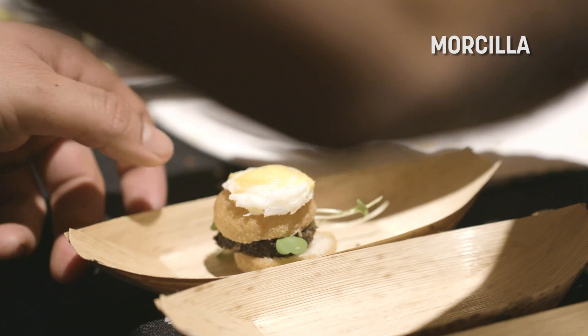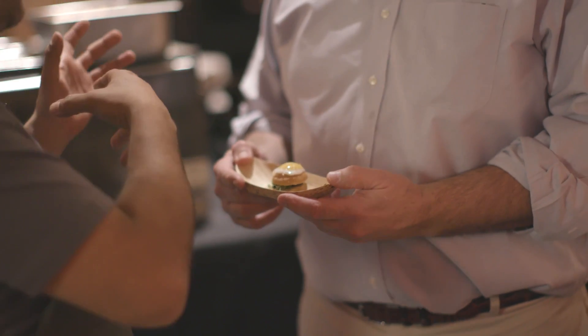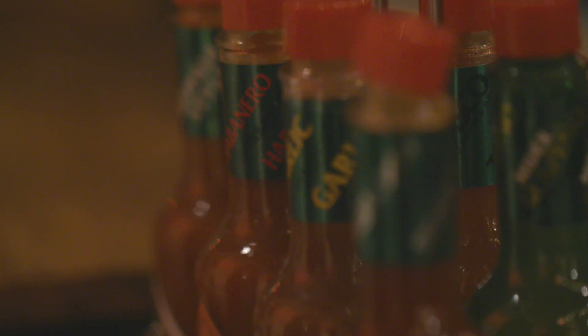We made morcilla, blood sausage. We took some of the pulp, mixed it with rice, pork, and the blood, and poached it in Tabasco water. I took a gallon of Tabasco, diluted it with two gallons of water, and then poached the actual blood sausage in there. We cooled it overnight and then today we deep-fried them.